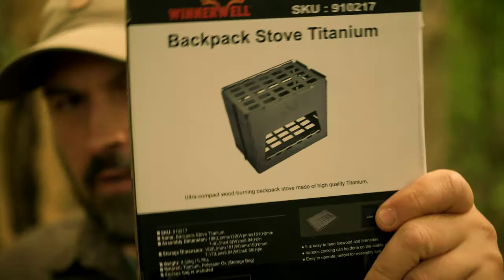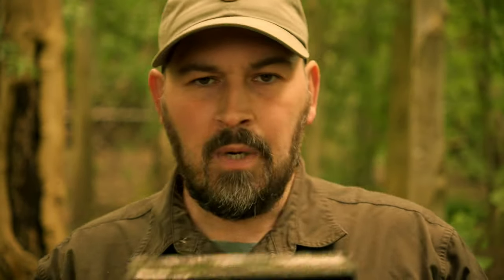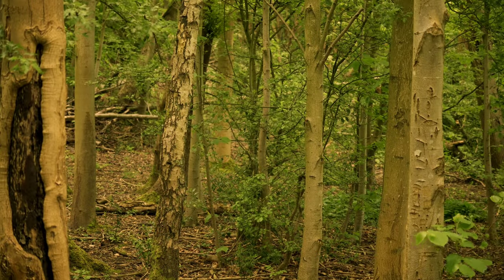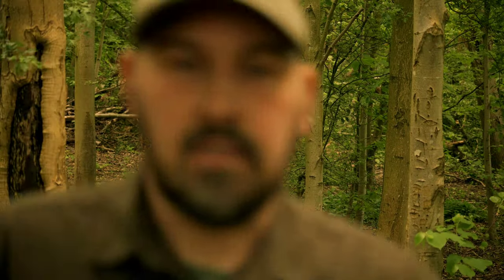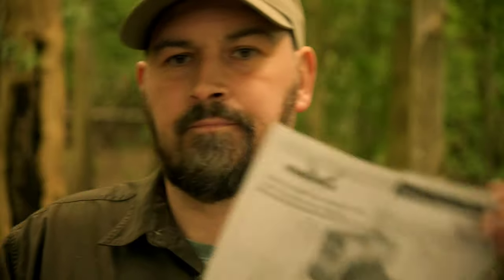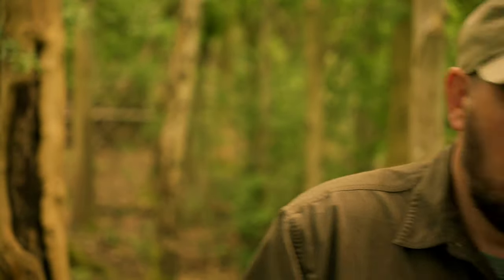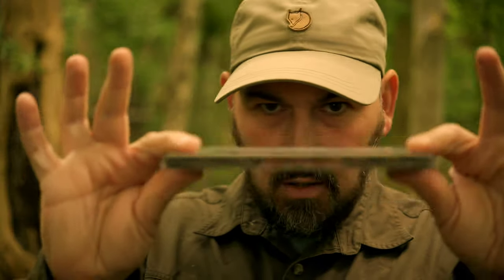The stove comprises two pieces, but each piece can be purchased separately. Starting with the stove itself — there's your box. If some of you are familiar with the brand Winnerwell, you'll know I'm also a massive fan of this brand. They typically specialise in hot tent stoves, of which I now have two. Taking the stove out of its bag, you'll get a set of instructions.